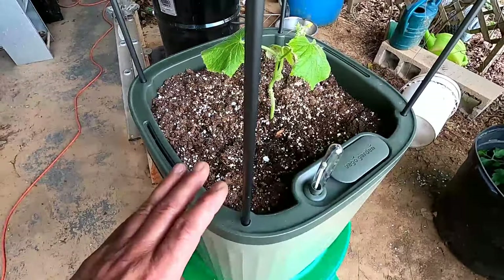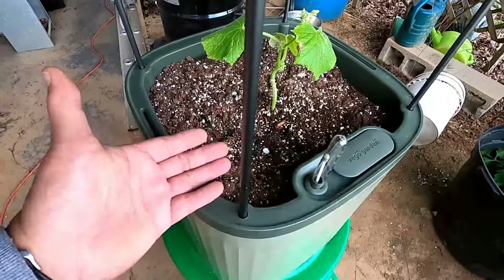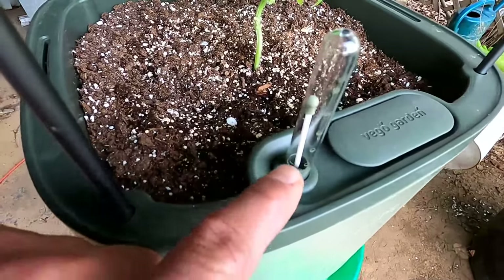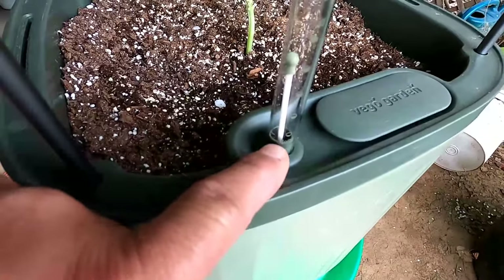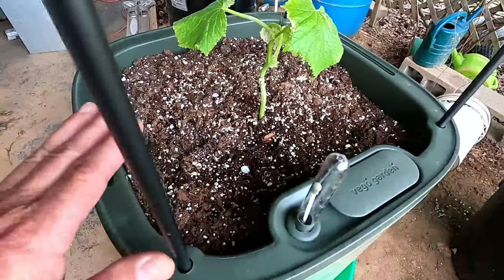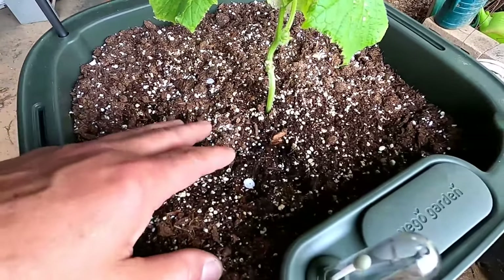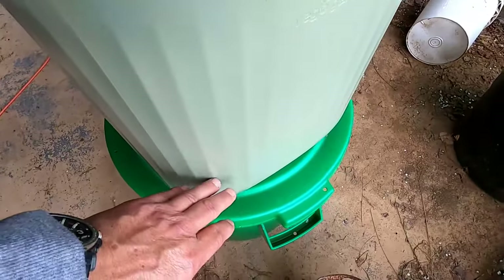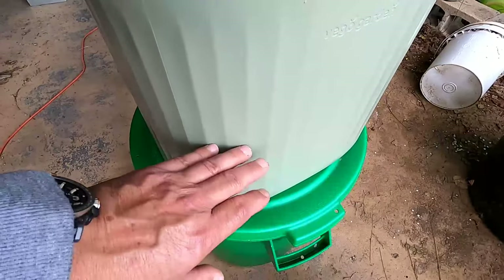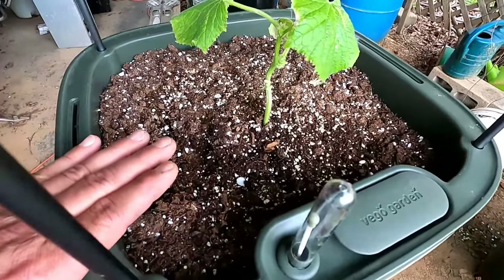It is a wicking bed system — you can't get any better than that. This will water the plant itself, the maintenance is really really low. You just monitor this bulb and check your water — when it gets down to almost empty you fill it up and it's going to water itself. This planter will hold approximately one cubic foot of growing medium. The reservoir at the bottom will hold nine liters, or approximately two and a half gallons of water.